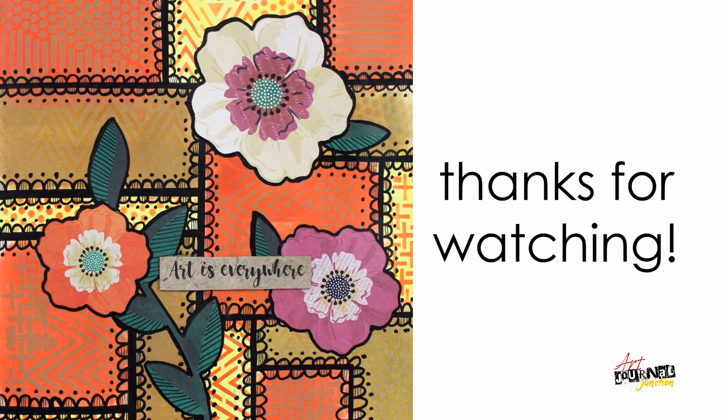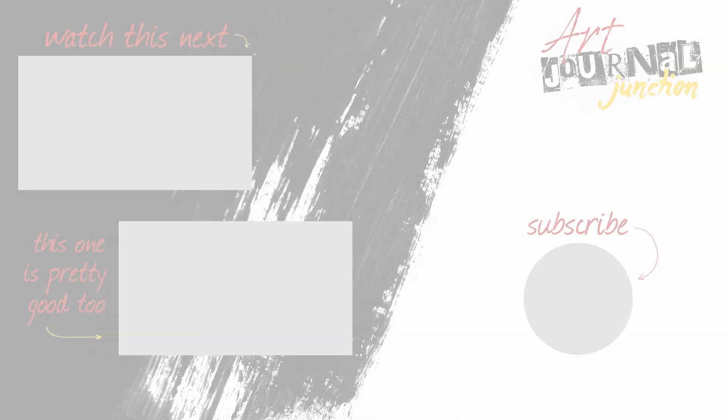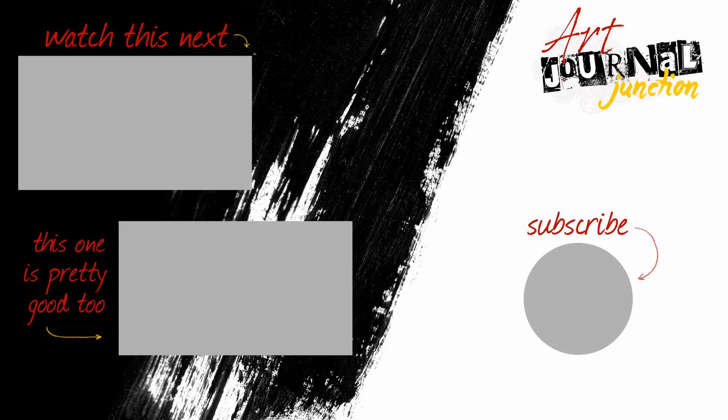Thank you so much for watching and I'd love to see what you're creating, so please share your artwork with us using hashtag Mixed Media Inspired. If you'd like to learn how you can be a part of the Mixed Media Inspired subscription and get the boxes to your door every single month, check out the description below — I'll put all the information there. Don't forget to subscribe to our YouTube channel so you don't miss out on any of our future videos. Have a creative day.